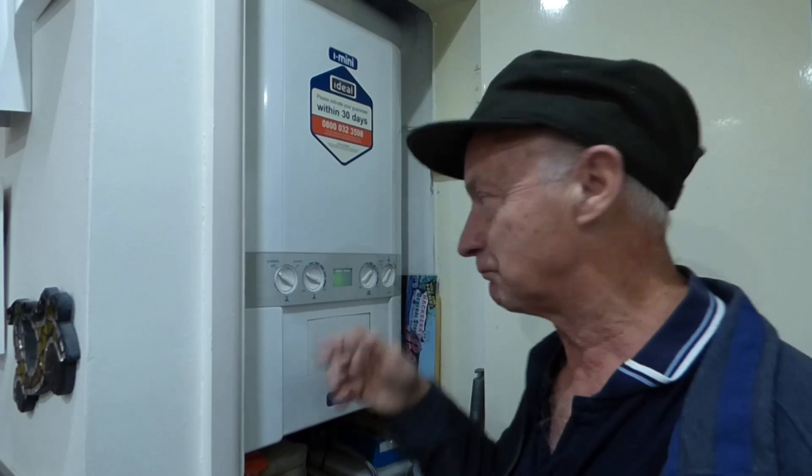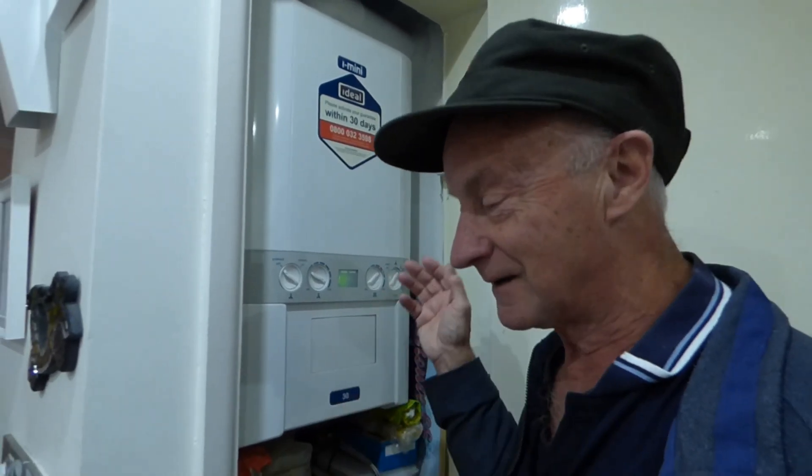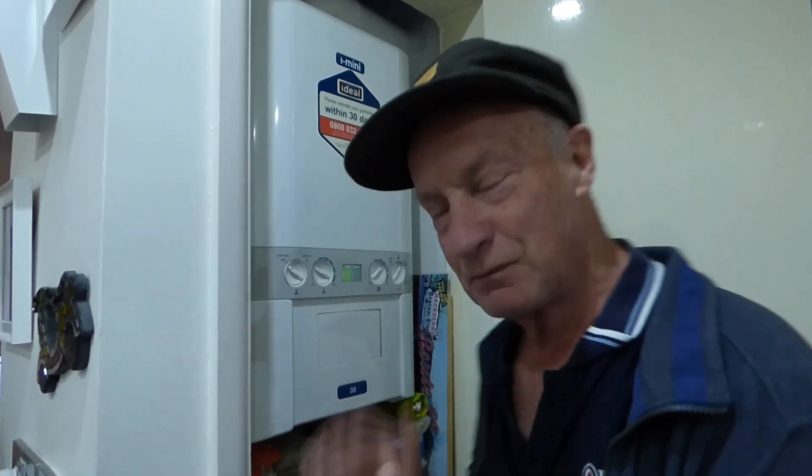What would happen if you didn't do anything about it and kept trying to pressurise it up? There is a point where there would be no expansion left, and you'd find it would actually blow the relief valve. When the pressure gets to three bar, there's a pressure relief valve in the boiler that will allow the excess water to flood outside. Once that's happened, the valve sometimes doesn't seal back over and needs renewing. But if it does seal back over, when it all cools down the pressure gauge will have dropped too far because you've lost all your water outside. So when you lock it down again and turn it on, the pressure gauge will be too low, you push it up again, it rises, and does the same thing again — you're kind of in a circle you can't get out of.